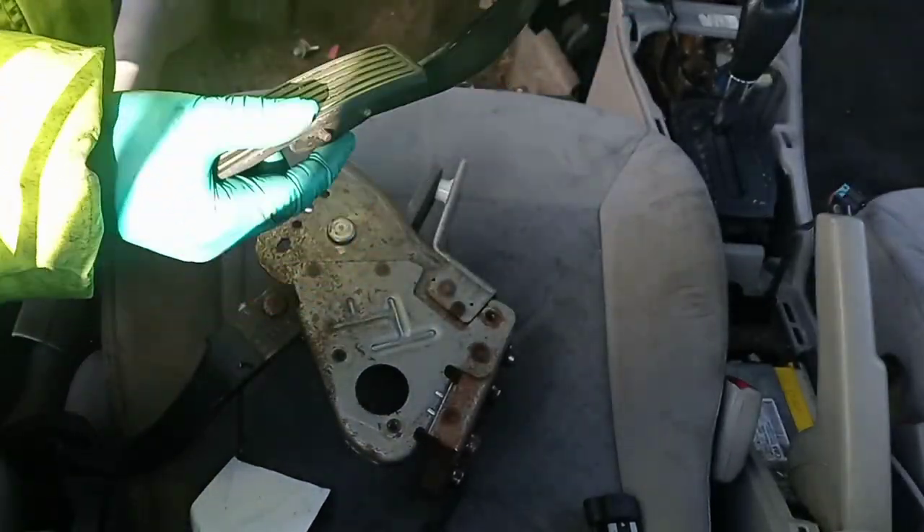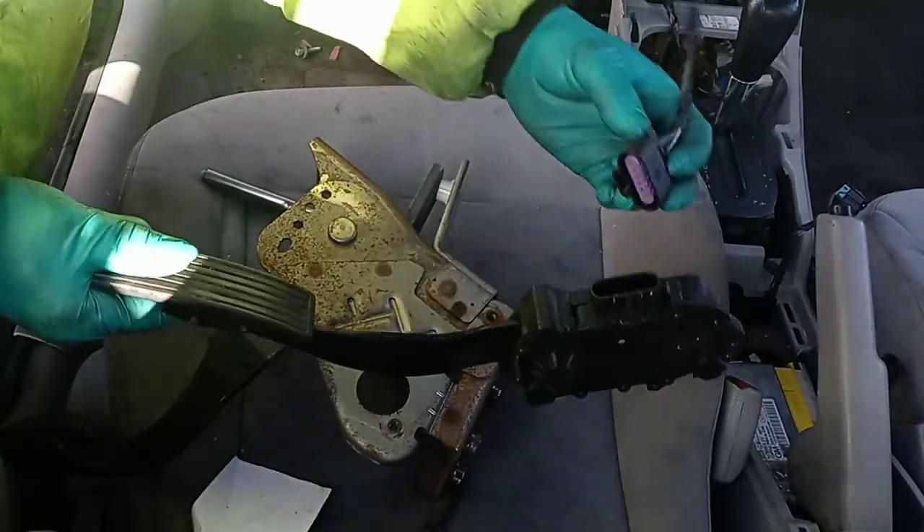There is the throttle assembly for the 2010 Chevy Cobalt.